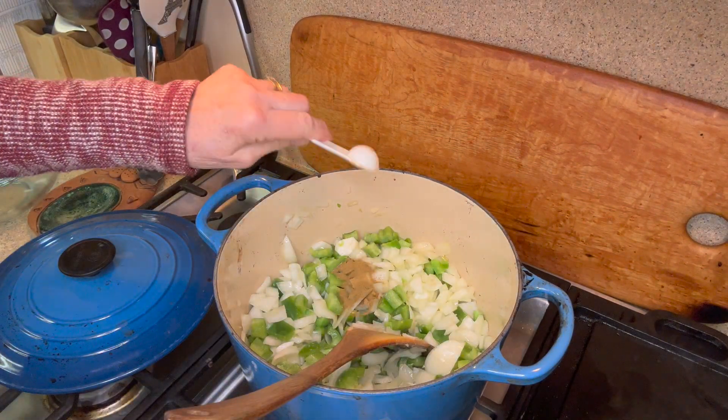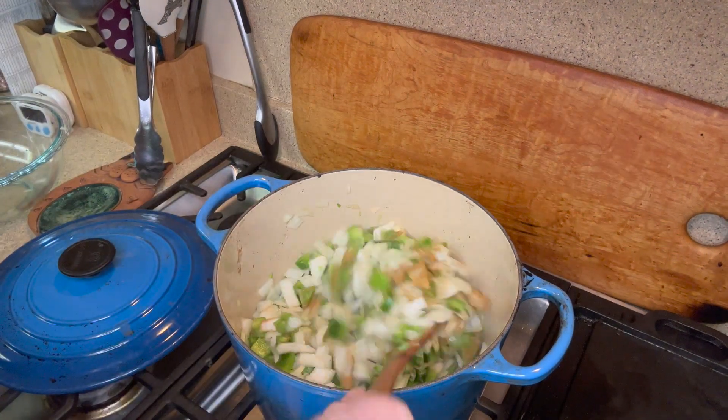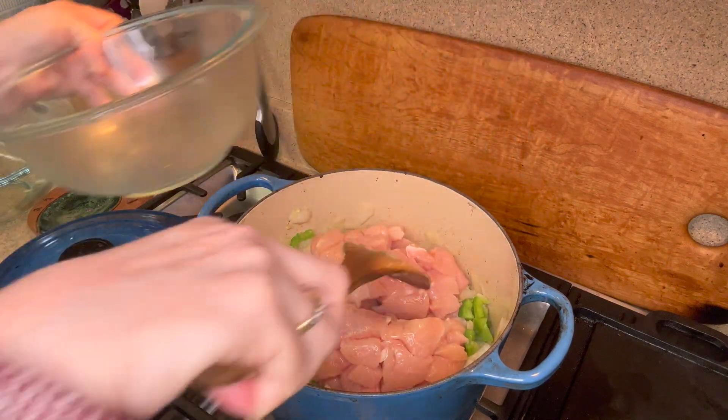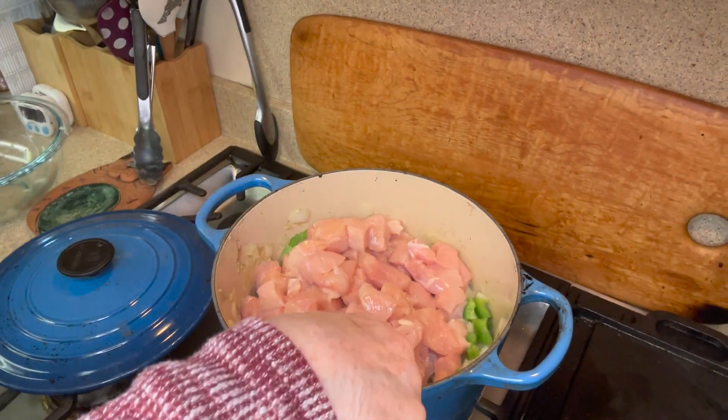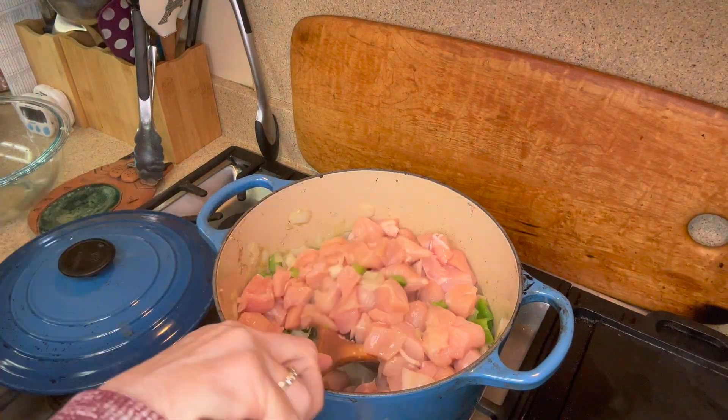One thing I forgot to add was our cumin. Now we're talking. Okay, now for our chicken — we're just going to put that in here. I'm not really browning it, I'm just mixing it around with the vegetables before we add the rest of our ingredients.